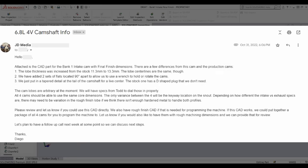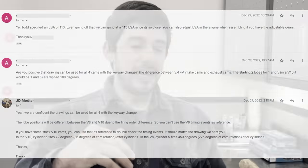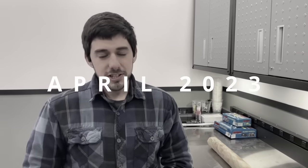Five months into the build, we got in touch with someone who assured us his shop was capable of making the camshaft. It got to the point where he told us the cams were out to be heat treated. Little did we know it was all a lie. Unfortunately we got screwed — there were no shipping labels, no invoice with the heat treatment, no trace of anything being produced.